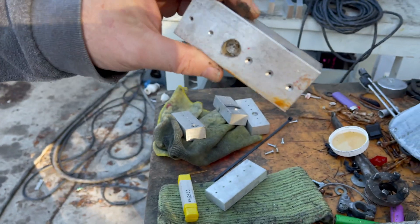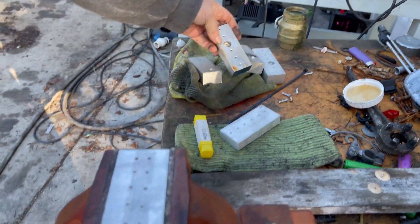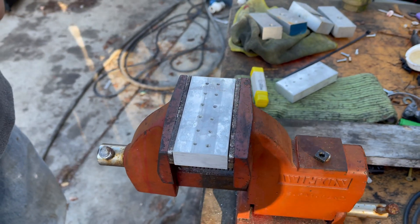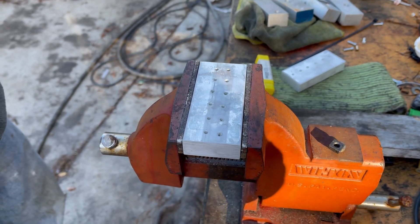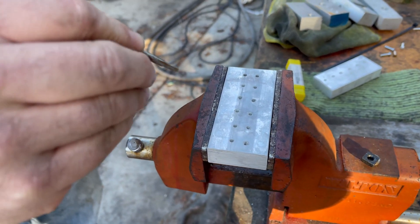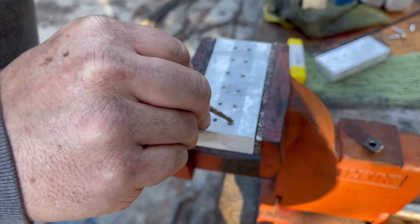For fun I went a little overboard on the drilling. Anyway, I came across another method while googling how I might do this, so I thought I might make a video just showing what I did to actually extract the broken tap.